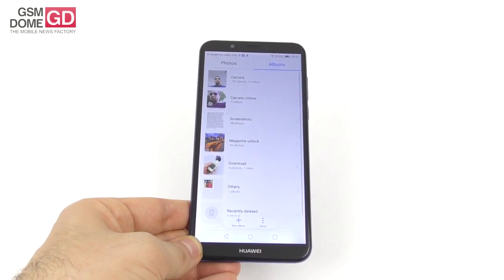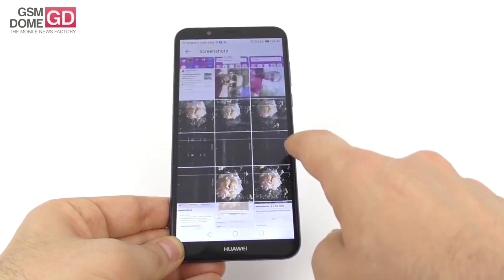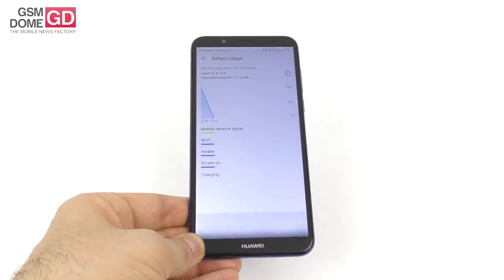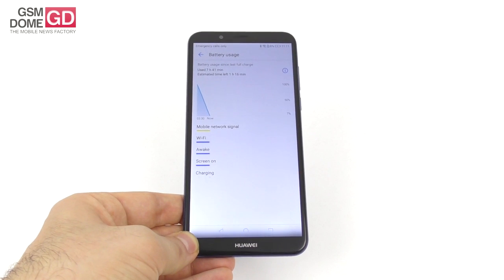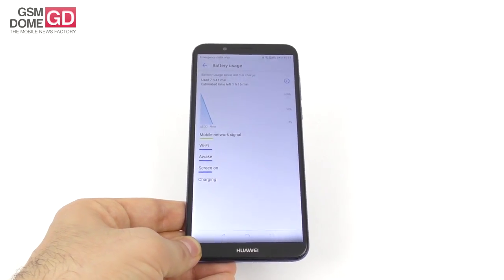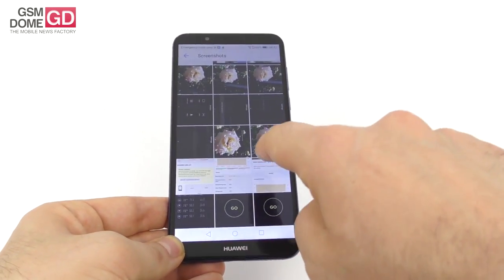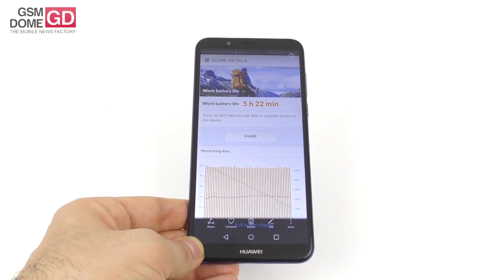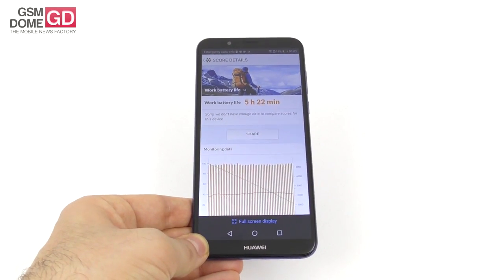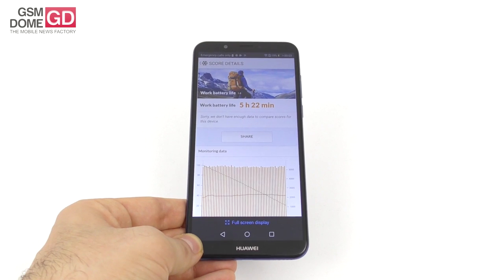The battery is a 3000mAh unit, which is rather small for a 5.99-inch phone, and test results confirm it's not very good. Video playback lasted 7 hours and 41 minutes — clearly not enough for a full TV show season. It beats the Huawei P9 and Oukitel X4 Soul Infinity L, but scores below the Huawei P20 Lite and Xperia XA. In PC Mark continuous usage, it achieved 5 hours and 22 minutes, landing in 172nd place — underwhelming, beating the LG G4 and Sony Xperia Z5 Premium but scoring below the LG G5 and ZTE Nubia Z11 Mini.